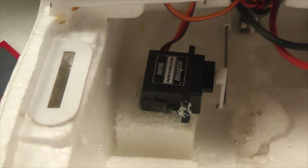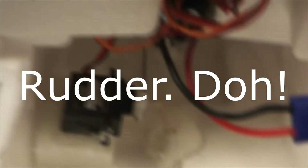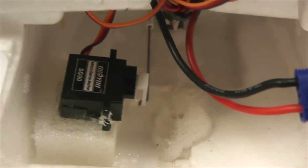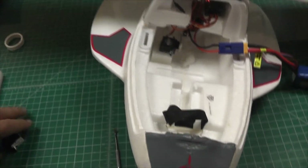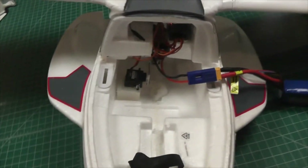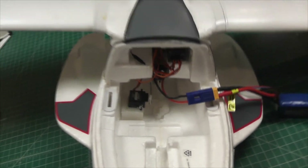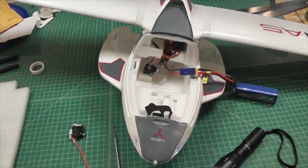Based on that test, the repair appears to be very functional. I've got plenty of travel on the elevator, just like stock — maybe even better. So if you're looking for a way to waterproof your A5 and extend the life of that servo, or replace it altogether, this was my method. Your mileage may vary.